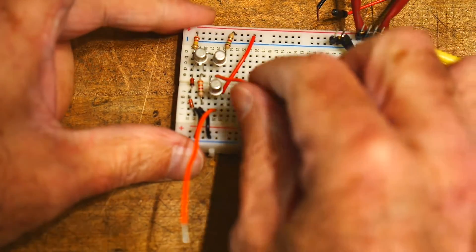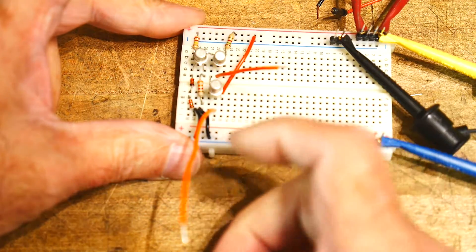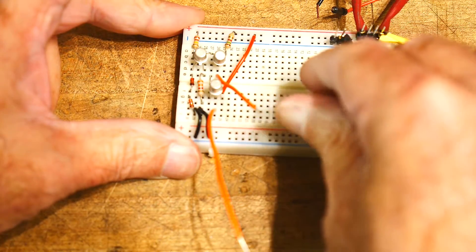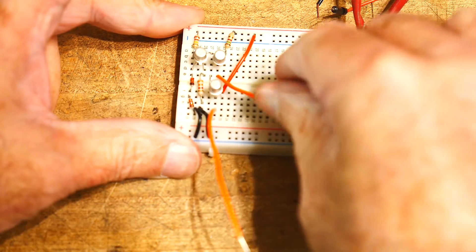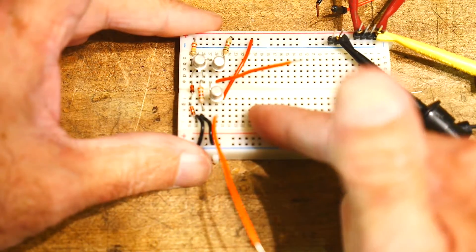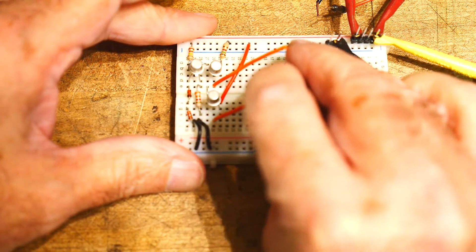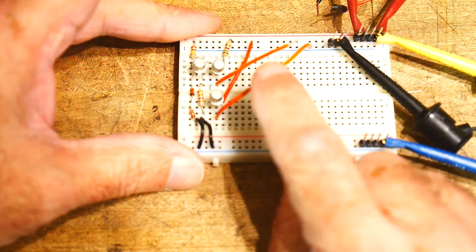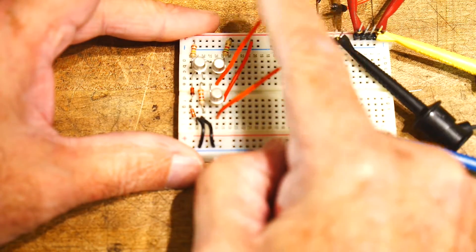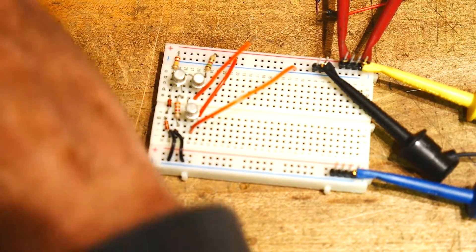We have two inputs on the bases, on these orange wires here. This is the positive input and this is the negative input. This circuit runs on plus and minus 12 volts. Let's take the minus rail and ground it — put it onto ground. So now we have the negative input tied to ground and the positive input just floating.